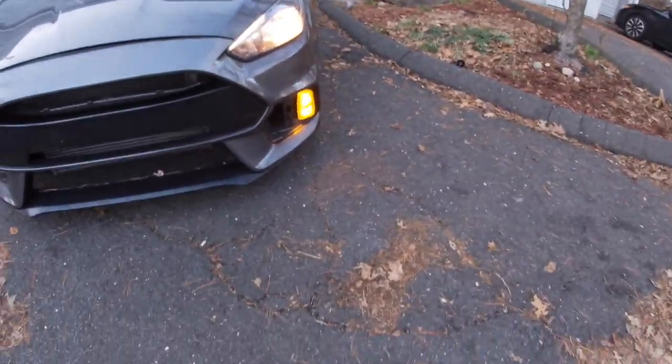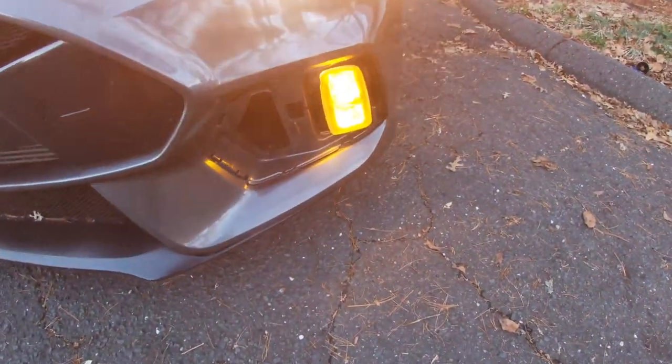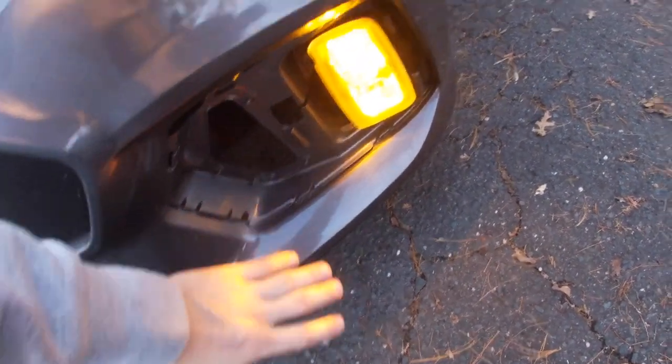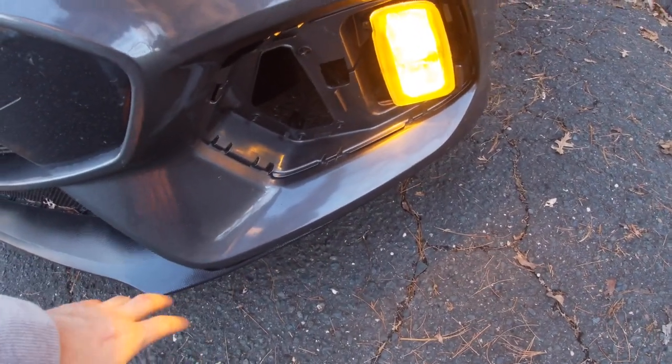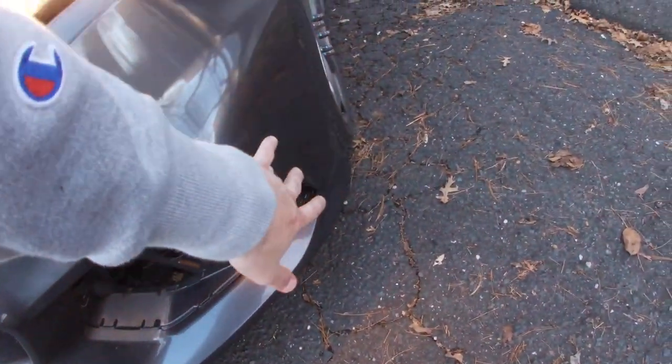Got one fog light out, one on - I gotta figure out whether it's the bulb or the connection. I'm also supposed to have a plastic cover and mesh on the front - I had both of them on but they flew off. I found a pair on eBay for like 60 bucks for both covers and the mesh. I'm not really worried about that too soon because at the end of the day this car is getting wrapped anyway.